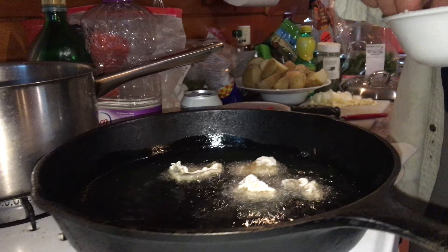Dipped in a seasoned batter of flour, salt, pepper, onion powder, garlic powder, paprika, fried quickly, and served with a sauce made of mayo, lemon, and dill. This is the main recipe, passed down by friends to friends.